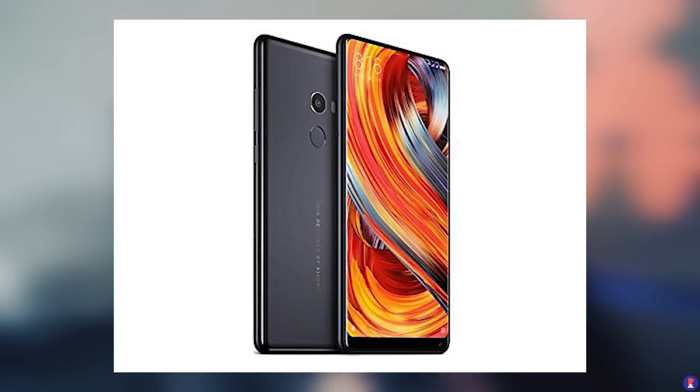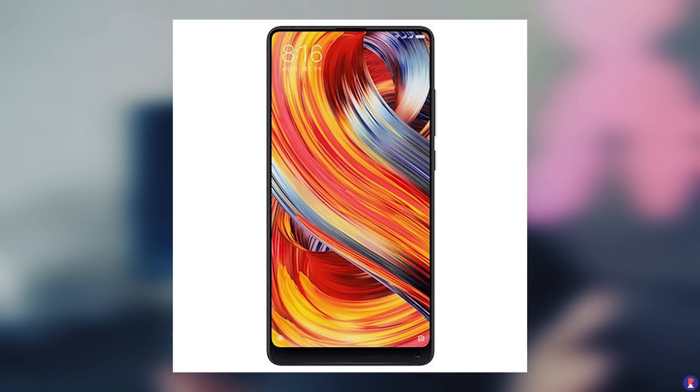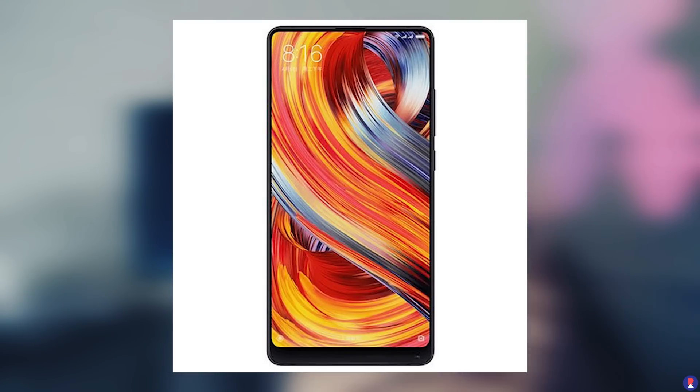Mi Mix was essentially a follow-up on that, a revision that made the entire thing better and also accessible globally. When I was watching the live stream of the first Mi Mix, I thought this was a concept — a smartphone they were intending to push out a few years later. But it actually came to be and we even got the smartphone for purchase all over the world. Although the number of units were limited and it was more of a proof of concept rather than a bestseller, it still showed that technology needs to go a certain way.